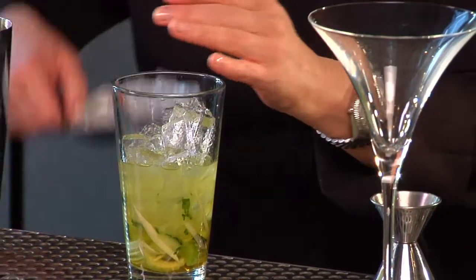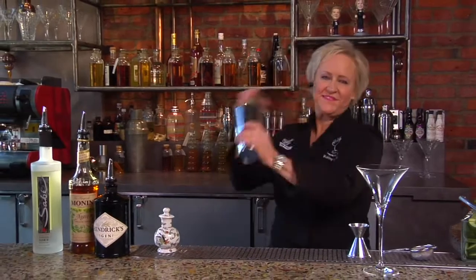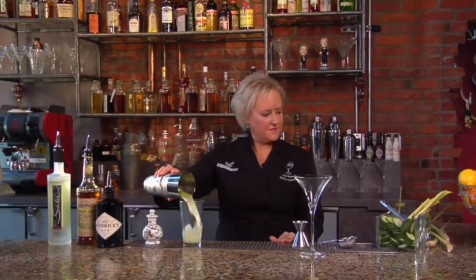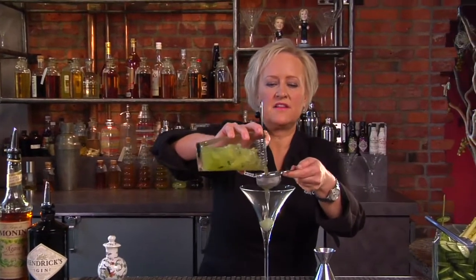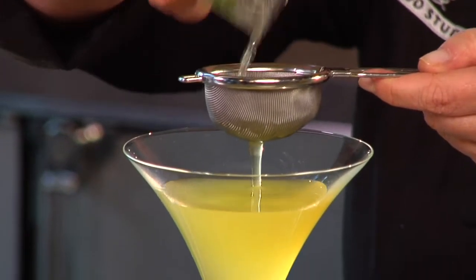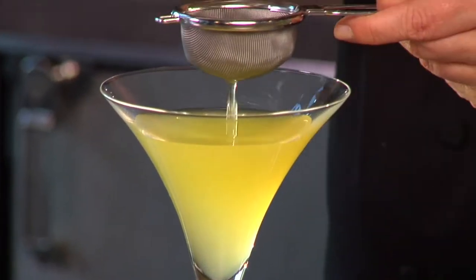I'm going to ice this up. Look at that color — isn't that great? I'm going to really give it a shake. There we go. I'm going to double strain this cocktail because there is a lot of particulates in it. Gorgeous color. You want to get every last little drop.